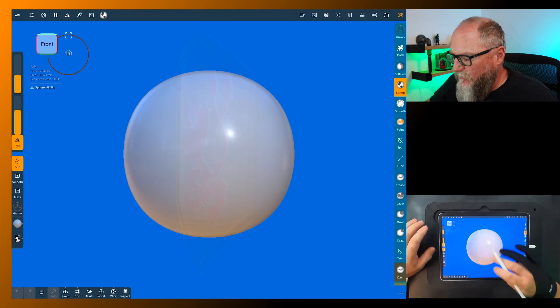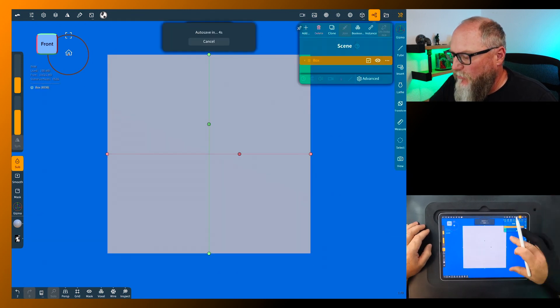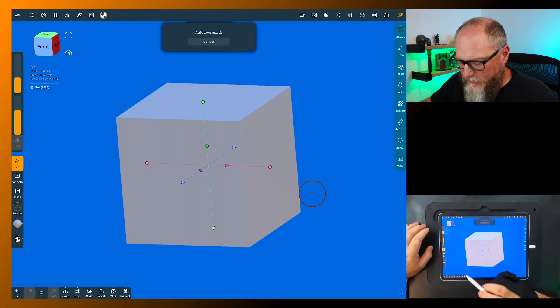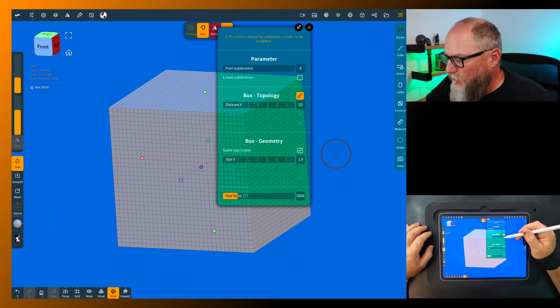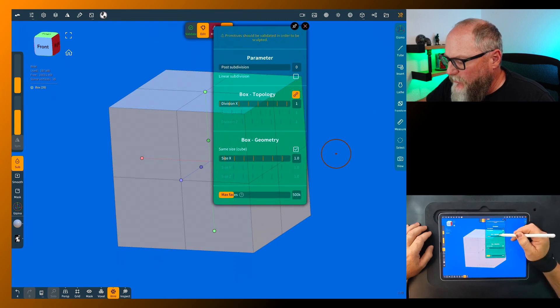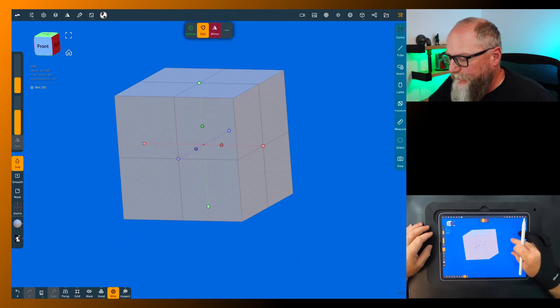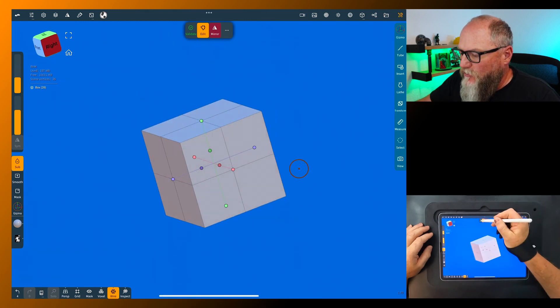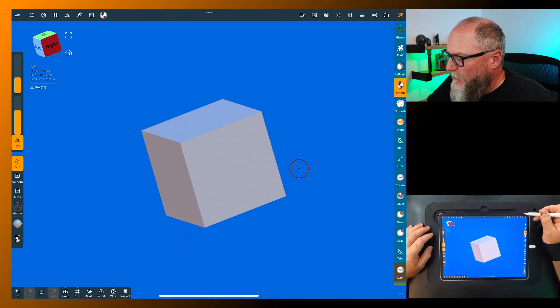For this we need to get rid of these and we're going to add a box. We want to turn the wire on so we can see what's going on, and bring the topology way down to just one — so you have one line each direction. Now you can go and validate that, then turn the wire off if you want; we don't need that anymore.